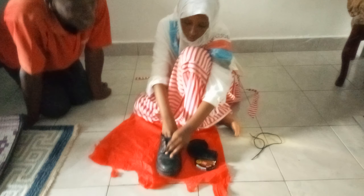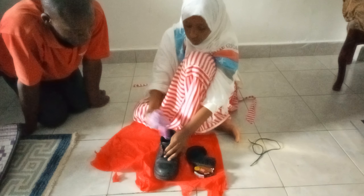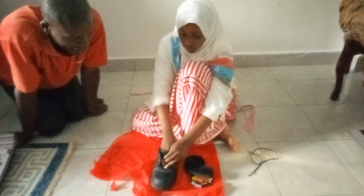Clean inside the shoe after removing the laces. Very good.